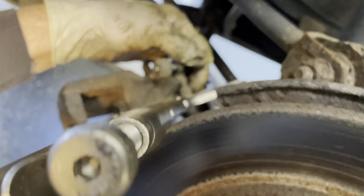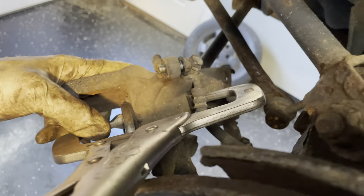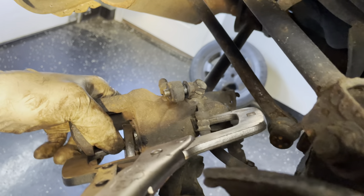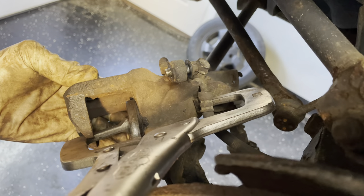We've got some vice grips on here pinching this thing down, and we're going to rotate this piston in. I'm not sure if it goes counterclockwise or clockwise — we're going to start, and usually you'll go one way and you'll feel the piston going in, and then you'll have to tighten your vice grips. You've got to be really careful not to pinch the boots in here.